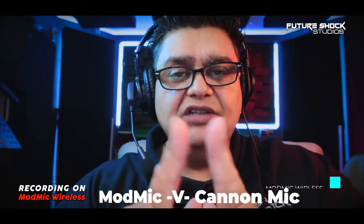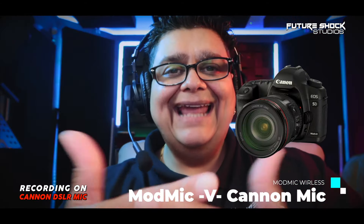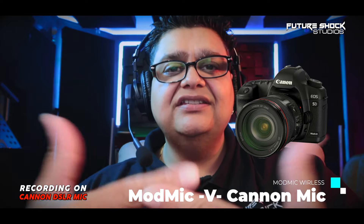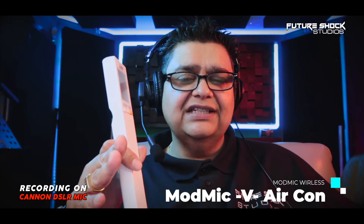I'm going to do a few quick tests. I'm currently speaking on the Mod Mic Wireless — this is what my voice sounds like on it. Now I'm talking on the Canon DSLR camera's inbuilt microphone — this is what the audio sounds like on it. I'm going to put the air conditioning on and see if it picks up any background noise, then stay quiet for about five or six seconds.